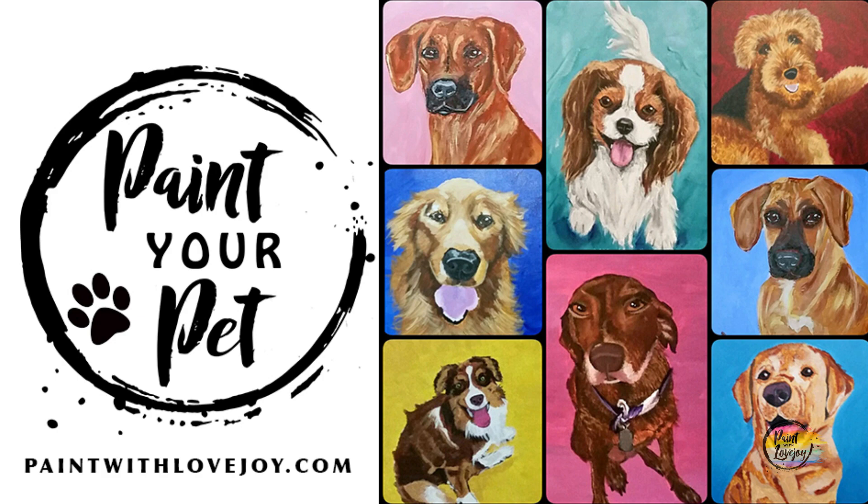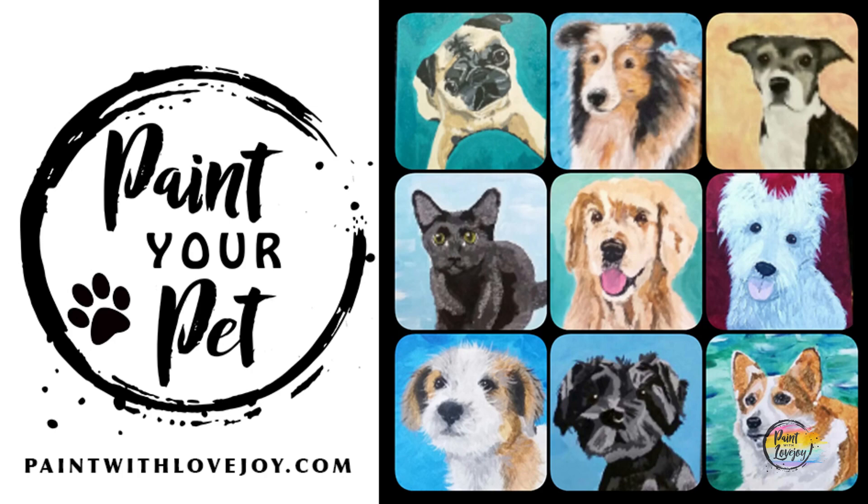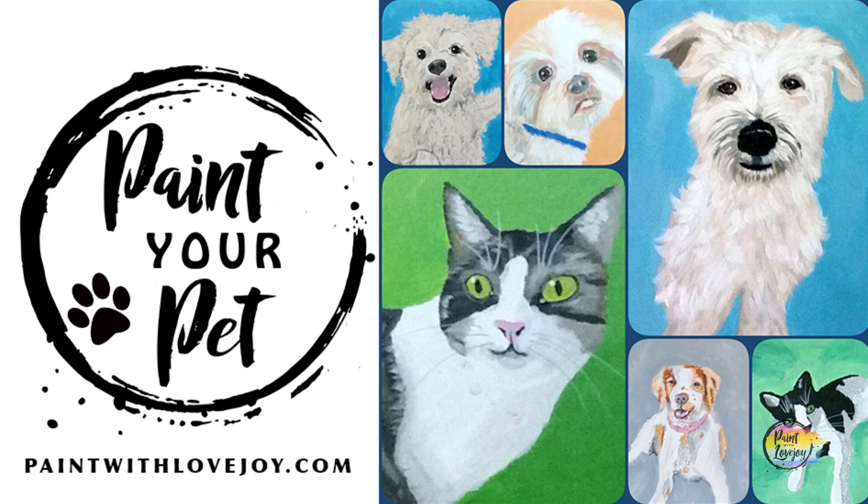Check the link below to where to acquire the traceable, and there's also a video on how to transfer your traceable to your surface. When you are a little bit more comfortable with your painting process and want to take your skills to the next level, check out my online school, paintwithlovejoy.com, and check out my featured course, Paint Your Pet.